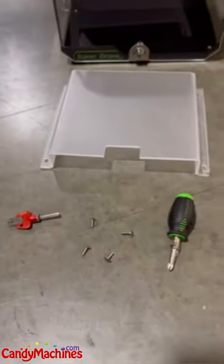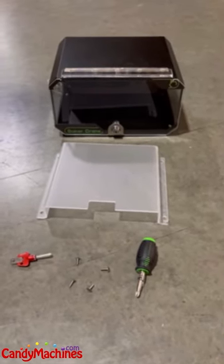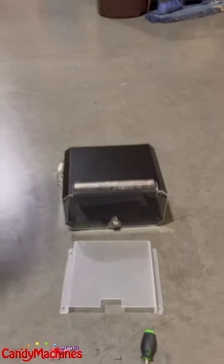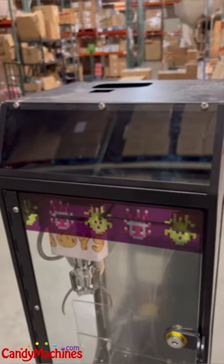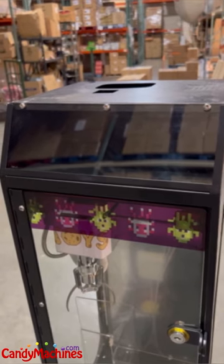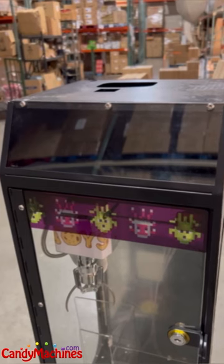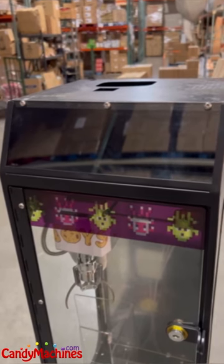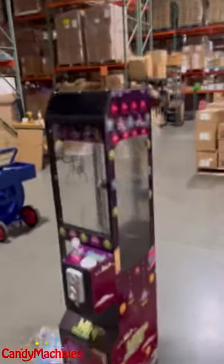One thing to keep in mind: if you're going to use the existing display box to display products, we do recommend that you install the locker box on location or after you put the products in there. The reason is — and this will be changed in the future — this particular run, we didn't have time to get in the fabrication changes on that upper unit, so it's a little bit harder to get that plexiglass out once the locker box is installed.